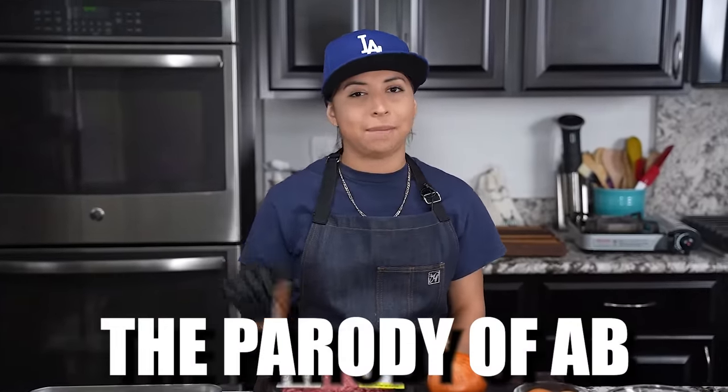I'm back at it again folks with another game day video. You've read that title — Garlic Parmesan Party Wings. Let's get it. Welcome back to another episode of Smokin' and Grillin' with Meat AB.